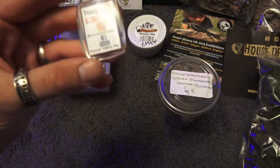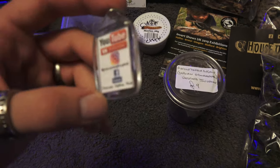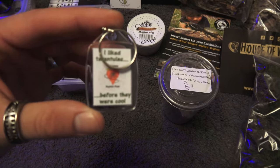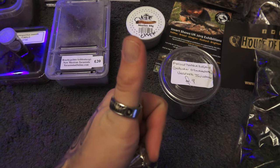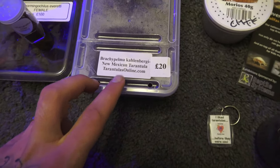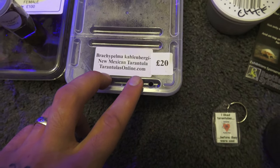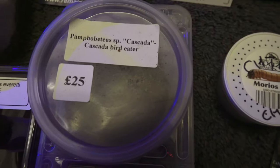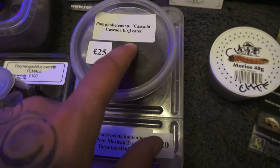We got gifted a key ring — we saw PrincessSelfiePink as soon as we got to the show. They were just behind us in the queue, and Holly gave me a key ring as well, which is amazing — thank you Holly. We also got a Brachypelma kahlenbergi, which is the New Mexican Tarantula. We got this from TarantulasOnline.com, which is the same place we got the Pamphobeteus cascada, which was on our list. They were the only sellers I'd seen that had the Pamphobeteus today.